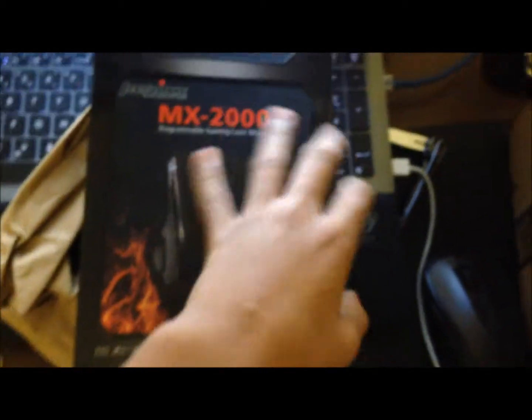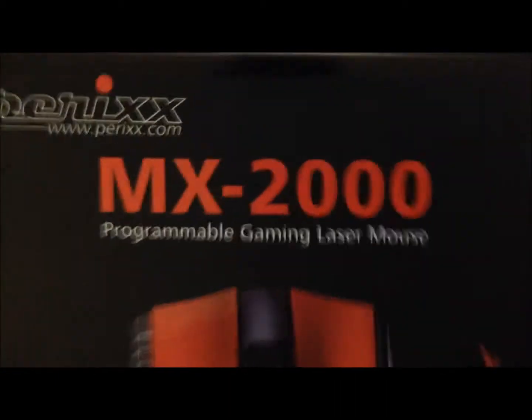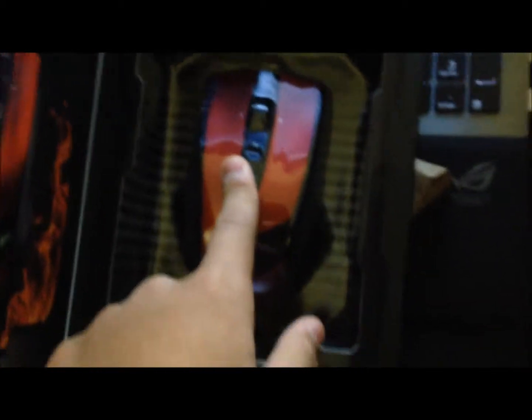It's pretty cold because I just got it from the mail right now, like five minutes ago. So here it is. I got the red version, the MX 2000R. At least that's what it said. This comes with a gold-plated USB cord and I think seven programmable buttons.